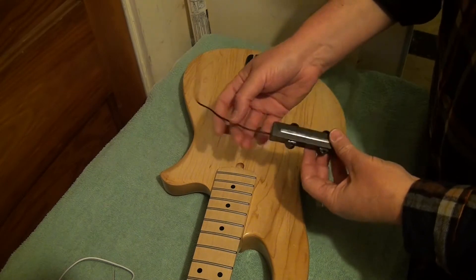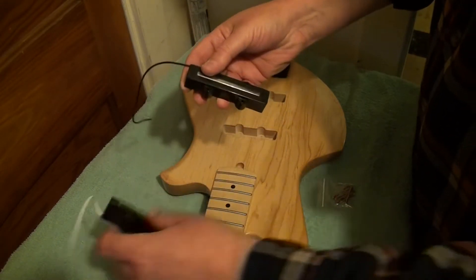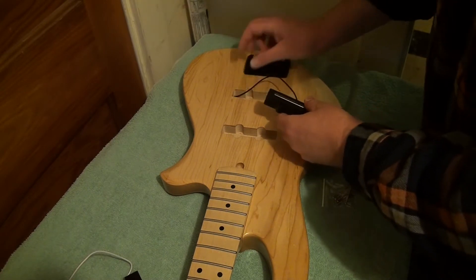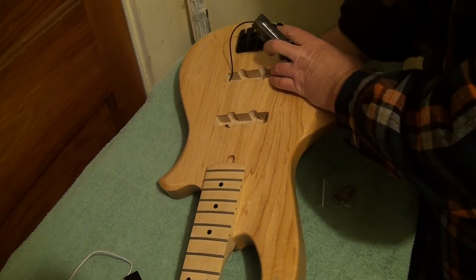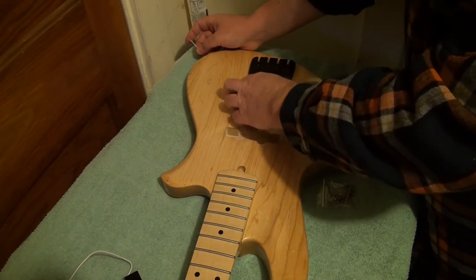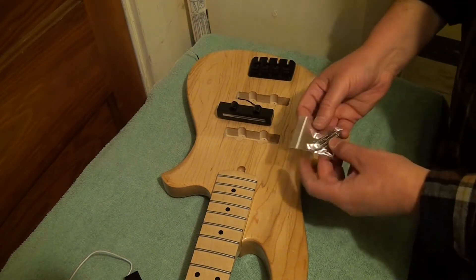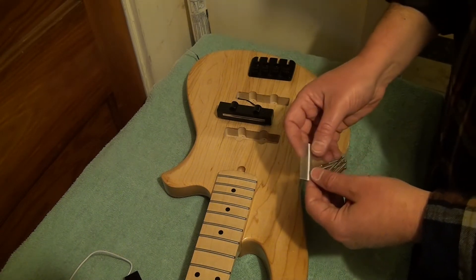They are slightly different sizes — the bridge pickup is slightly larger. It came with the screws: four for each pickup, so the correct number of screws.